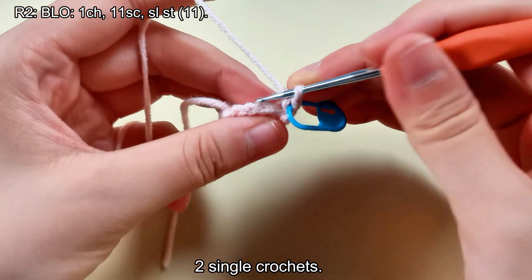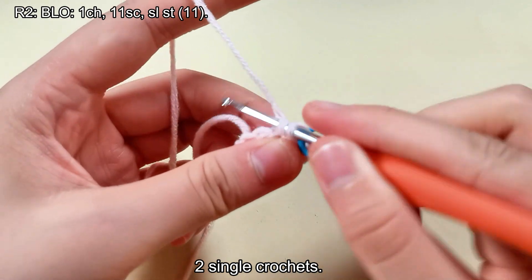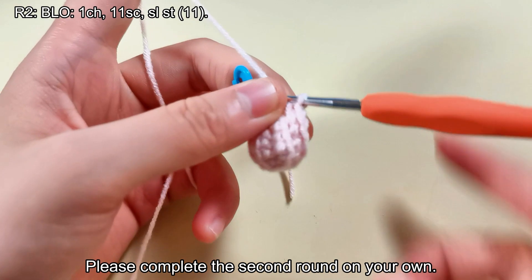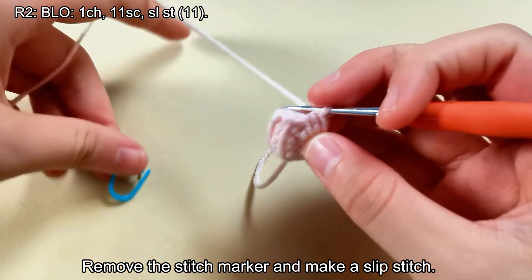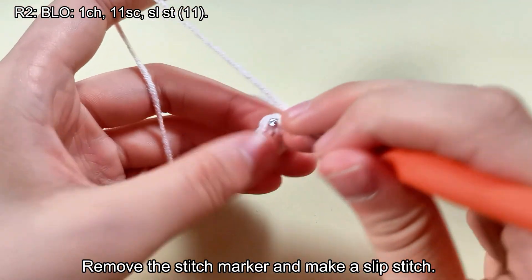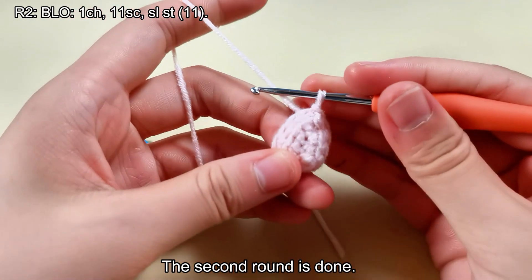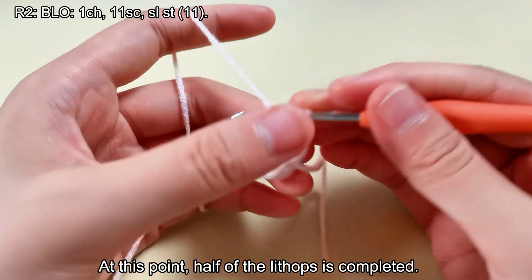2 single crochets. Please complete the second round on your own. Remove the stitch marker and make a slip stitch. The second round is done. At this point, half of the Lithops is completed.